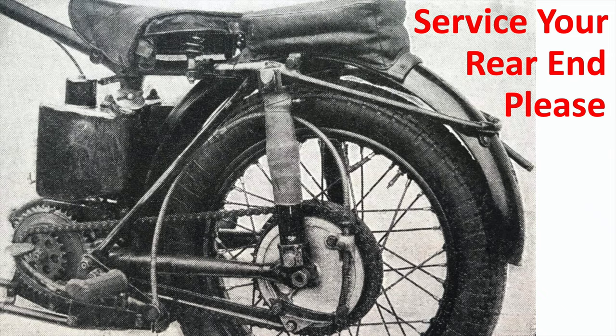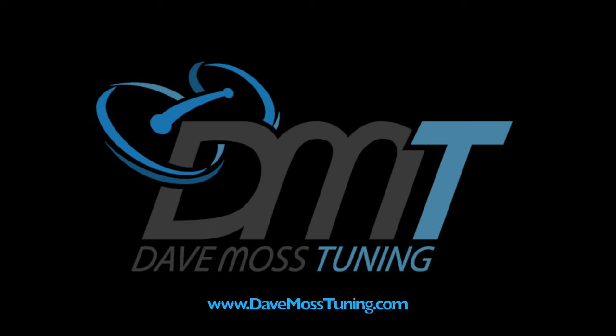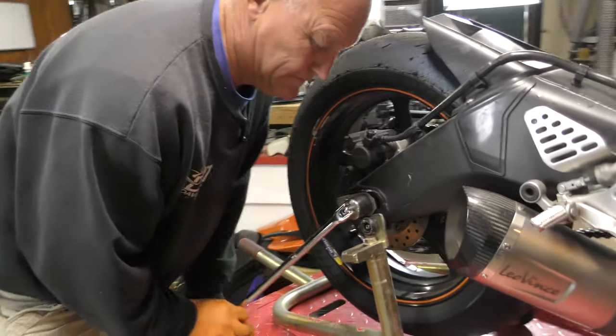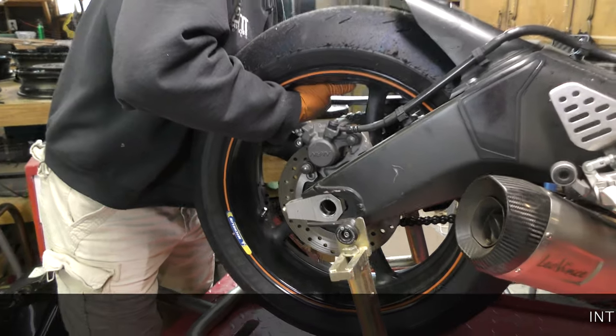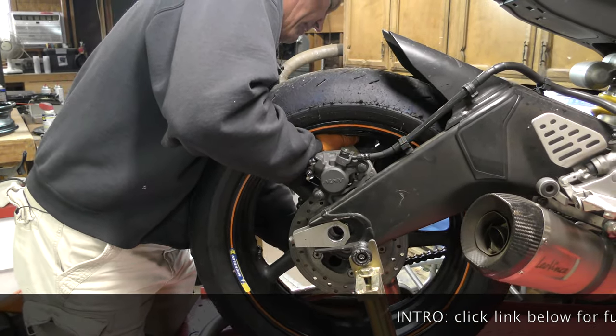Next task: the rear wheel is going to come out and we're going to take a look at the rear brake. First the rear wheel, then I want to check the bearings and see that they move smoothly on both sides. We also need to check the chain and sprocket and see where we're at with that.